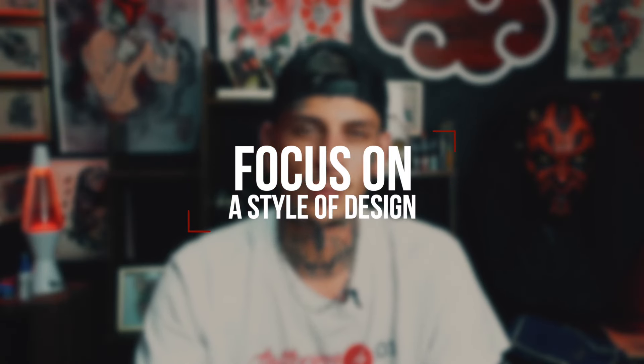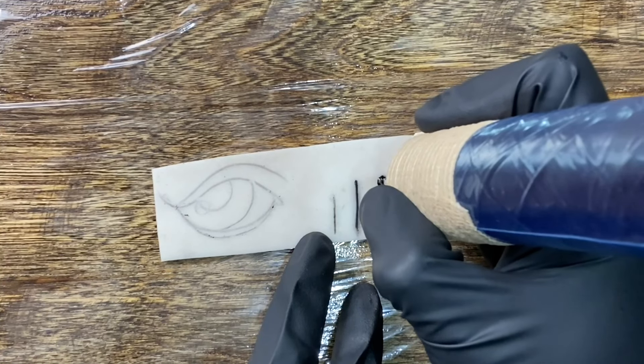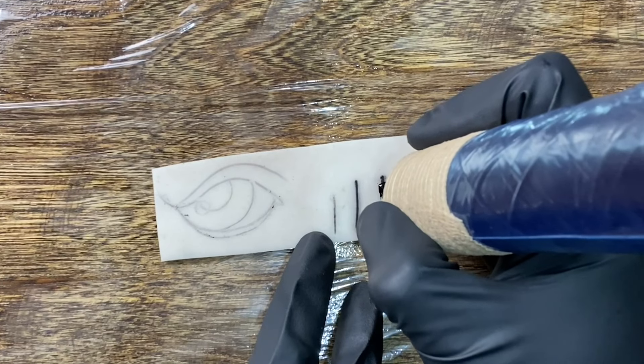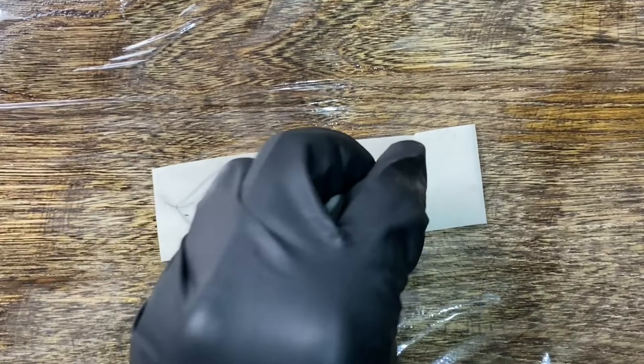The next thing you're going to want to do is focus on the designs you are wanting to do. If you are first starting out, I recommend just doing straight lines. Print off a whole sheet of straight lines and start on your practice skins with those. Then from there you can go on to different designs — small, very easy things — just to build up muscle memory. I highly recommend starting out with straight lines. I promise you will not regret it.